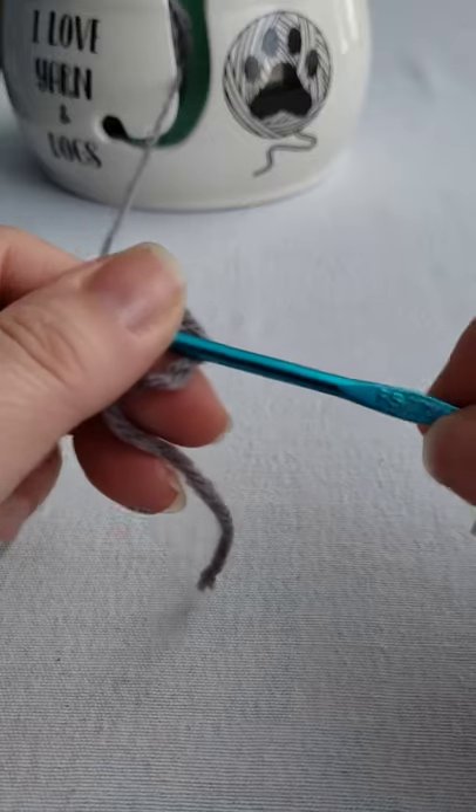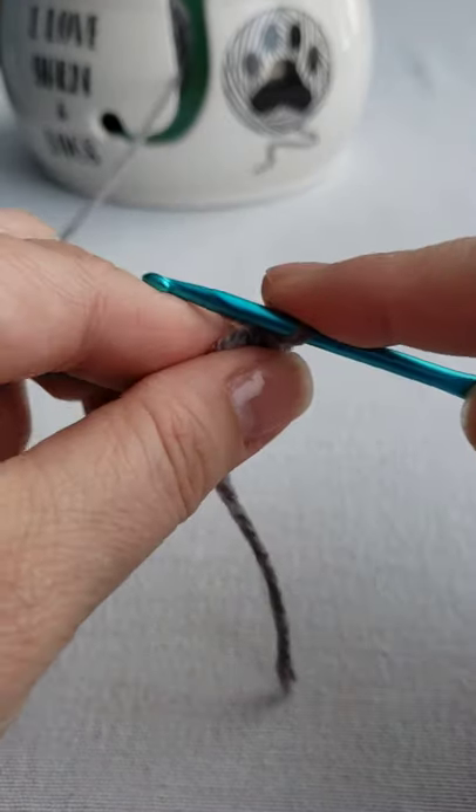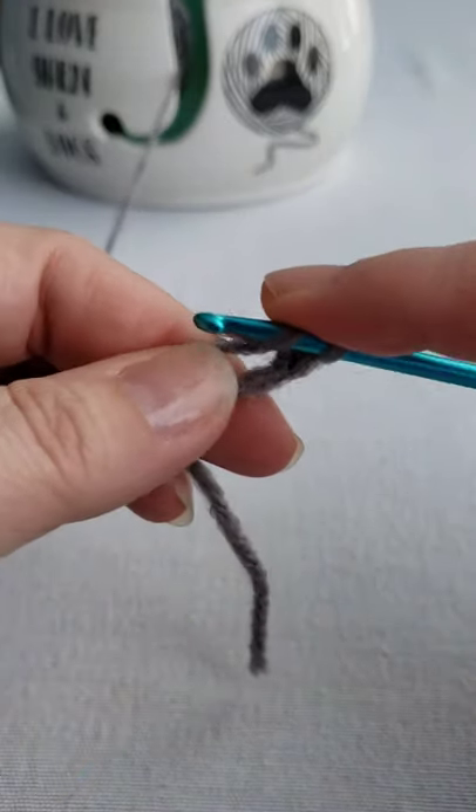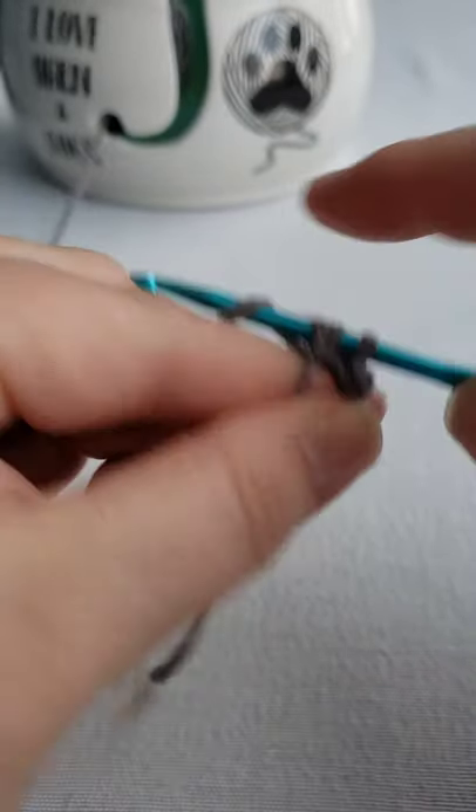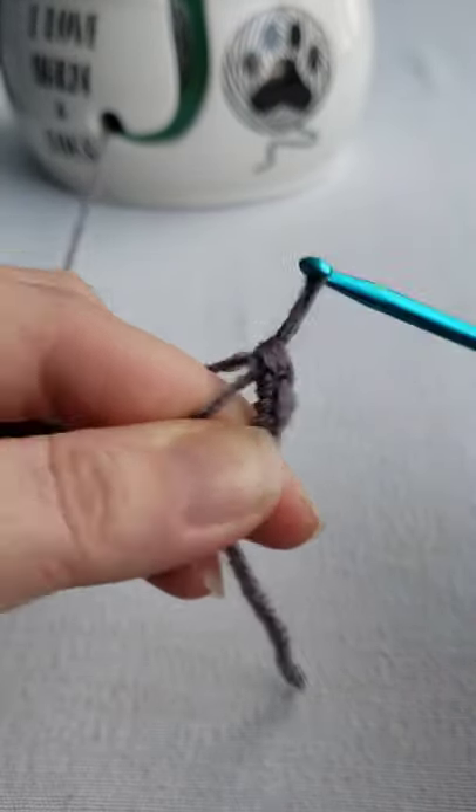I forgot to say I'm using an F hook, and you can use any size really — it just depends on the size that you want your elephant to be. So yeah, this is our second half double crochet.